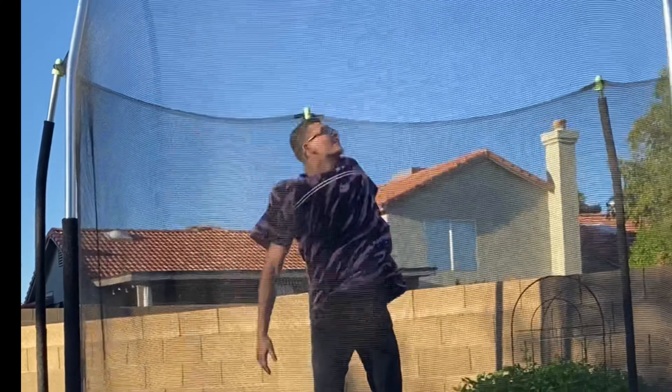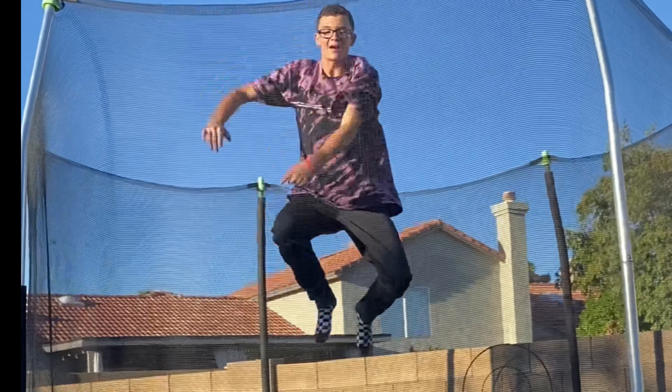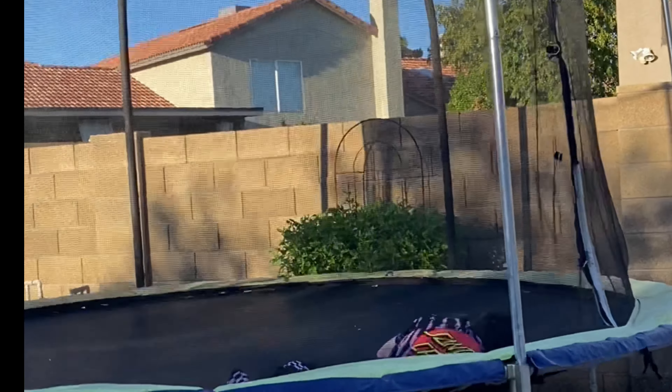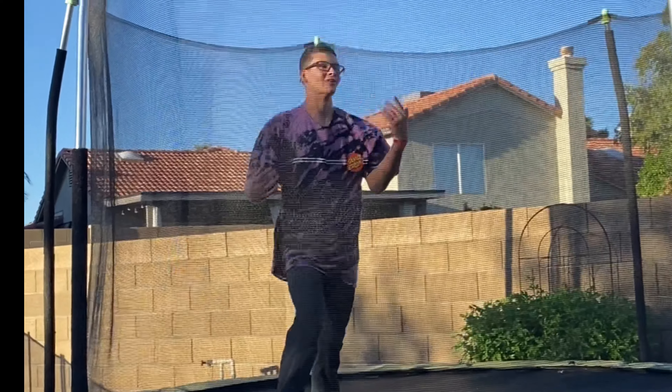What's up, what's up YouTube? Hey, New Garcia here, back with another freaking YouTube video. Today we're going to be learning how to do a backflip for noobs.